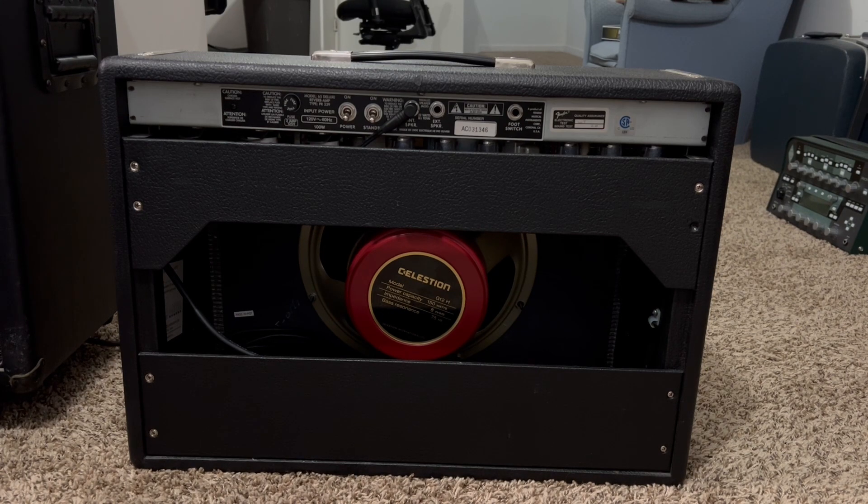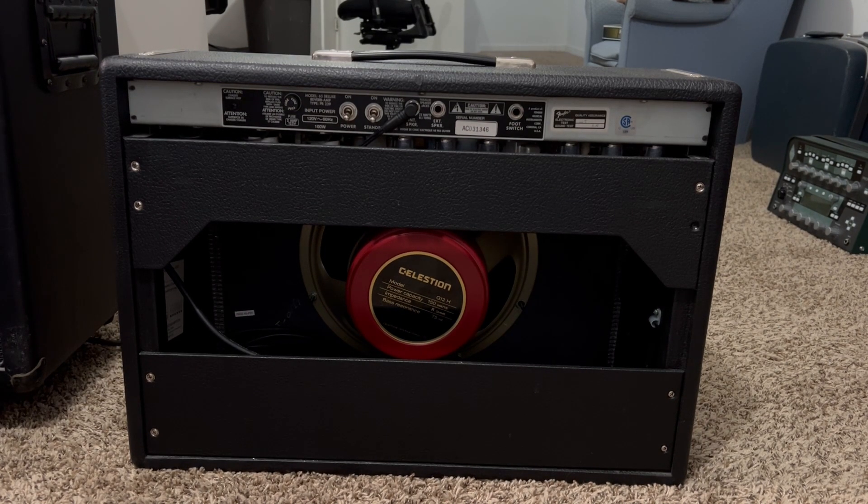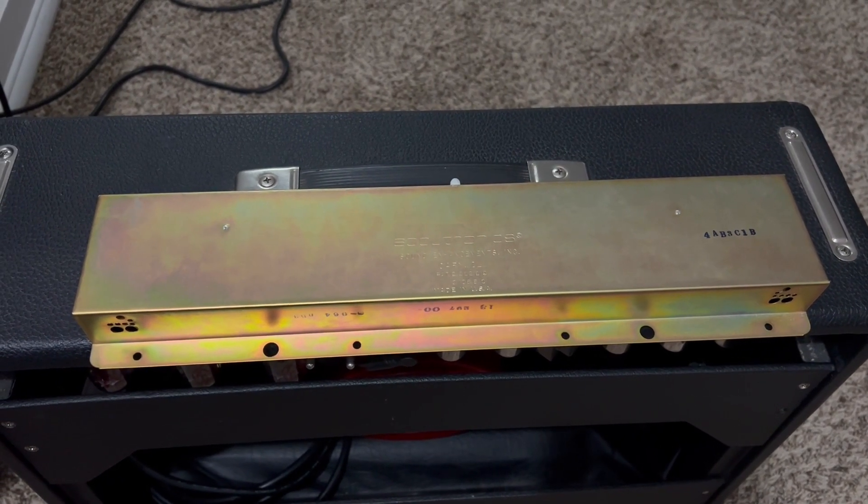One of the downsides is it did not come with a foot switch, which is okay — they're only $50 brand new, so I'm going to go ahead and order one. Not a big deal about the missing foot switch. Now, as soon as I had turned this on, I wanted to hear the reverb, and the reverb did not sound quite right. So I'm going to show you guys the inside of the reverb tank, because I ended up replacing it with a direct replacement from Mojo Tone. Here is the original Accutronics reverb tank for the amp.